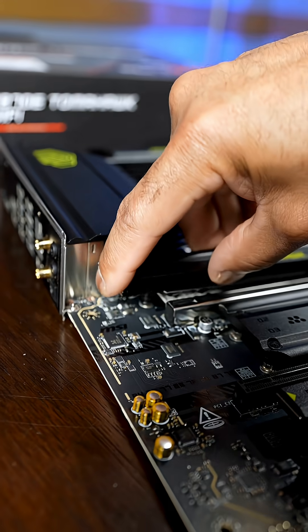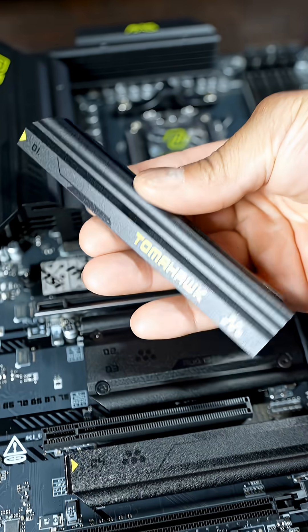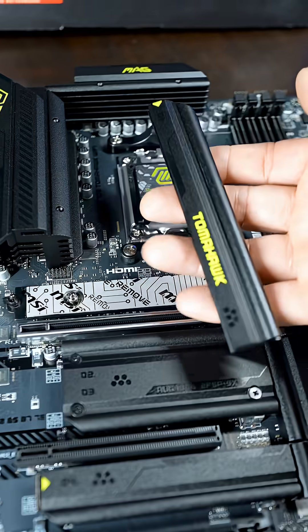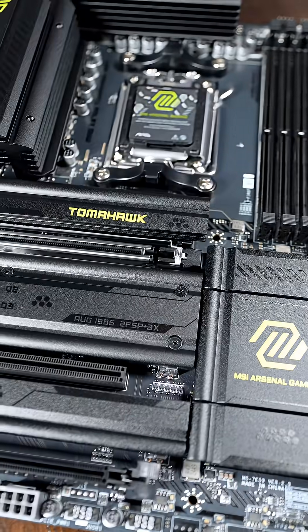MSI is all about the easy DIY, making it easy to access your NVMe drives. The M.2 Shield Frozr 2 design will help keep your NVMe drives nice and cool while running at a sustained high speed. Even the PCIe release is very easy and satisfying.